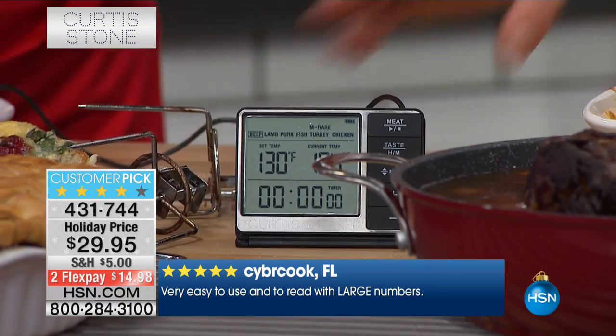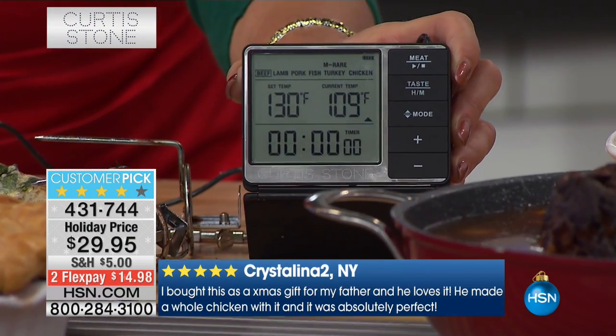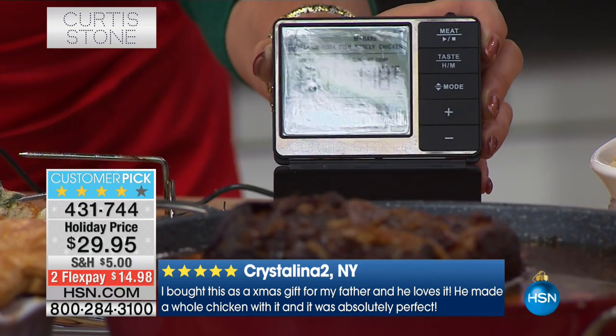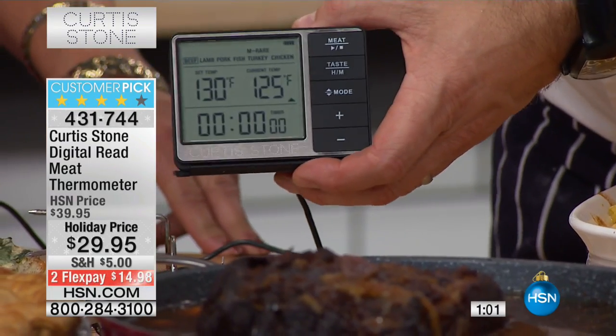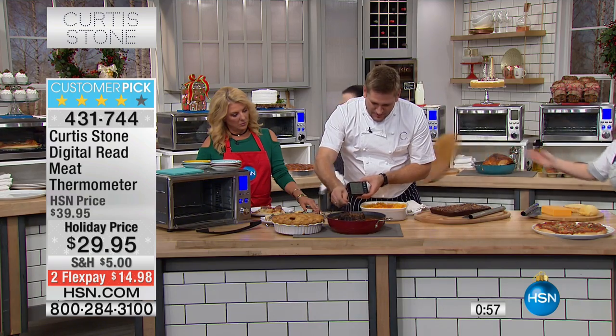I just want to tilt it for a moment — there you go. It shows you the current temperature. Can I use this on a grill? Isn't that cool? So now, here's the amazing thing: that is what you call a core temperature thermometer. So I can go ahead and stick this into the beef.